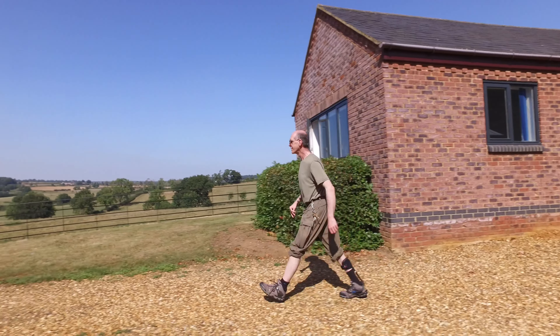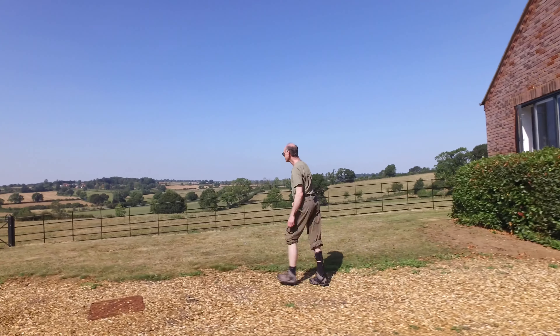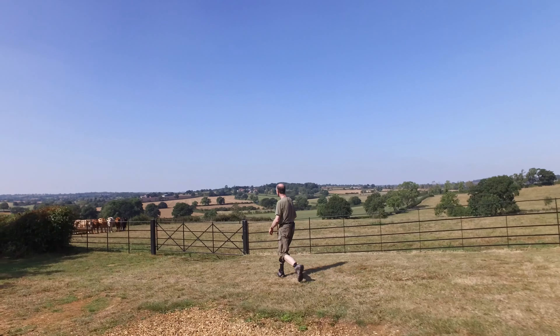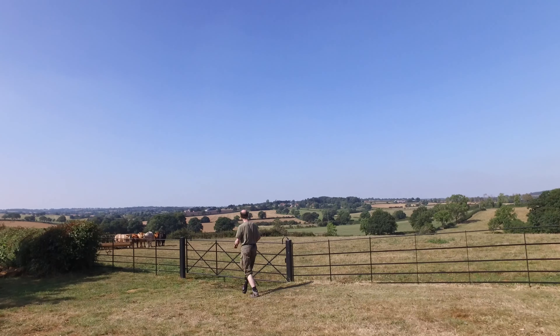Not only can they walk very well on the flat, they can manage quite challenging terrain. In fact, we had one chap who we took out to the Sahara, who was able to use the Turbomed climbing up and down sand dunes.